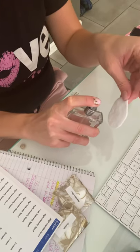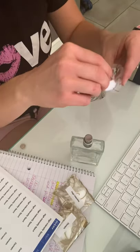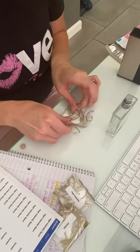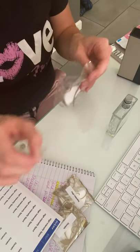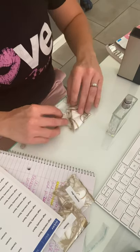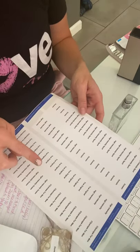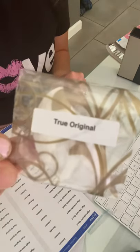Take this and squirt it twice, fold it in half, and then I'm going to just put it in the cello bag and let it go all the way down. Fold it once, and then I'm going to take the True Original label and just pop it right on the front like so. And you have your sample.